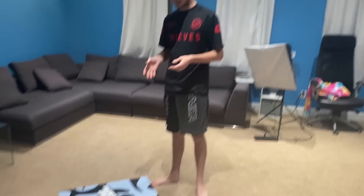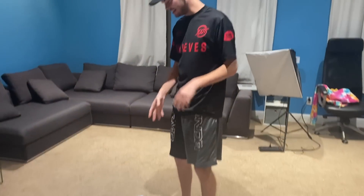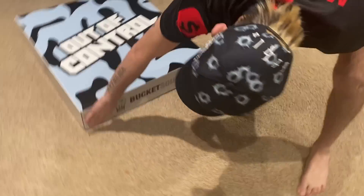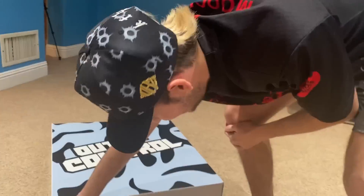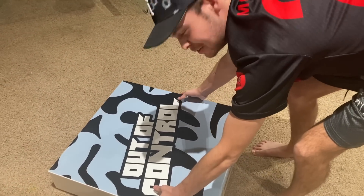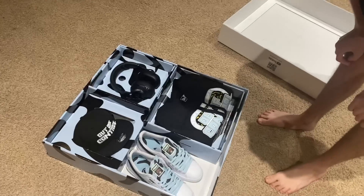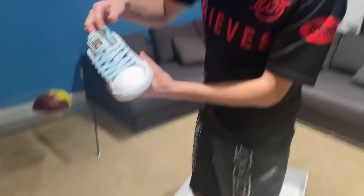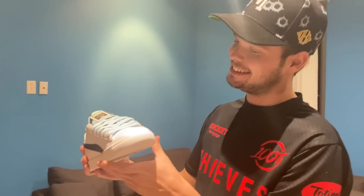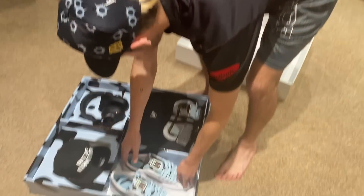Jesse told me he was dropping something off at the house. I was not expecting this. Take a look at this — Out of Control. And it says a little Bucket Squad right here. That's fire! I'm opening this. This is early Christmas for new shoes. This is sick. Custom Jessers. What? And they're my size! Yo, this is crazy. If I had socks on, I would put them on right now. Yo, this is so cool.